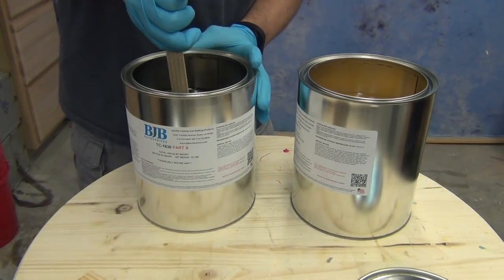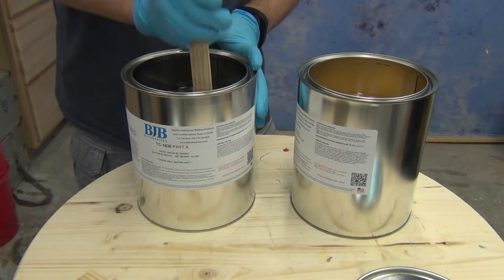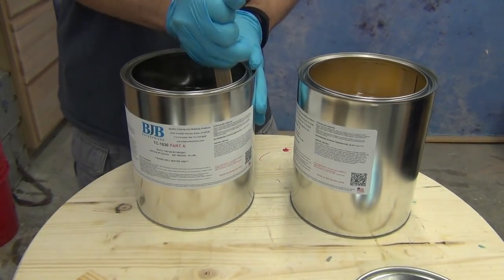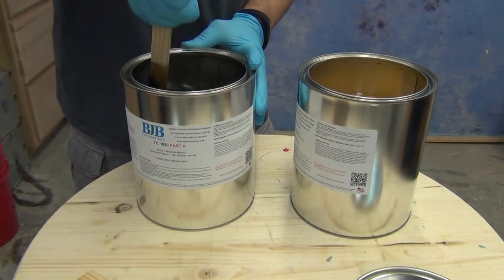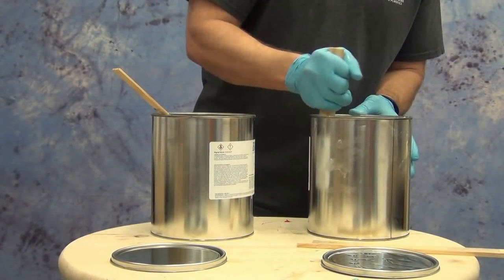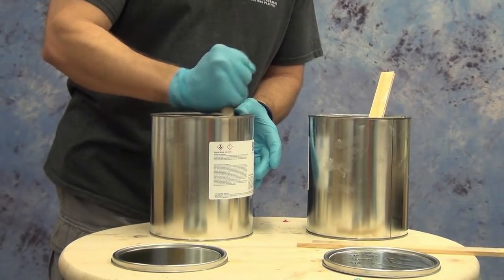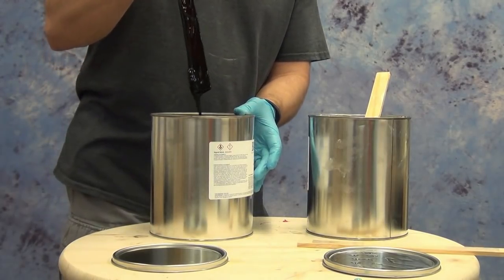The 1630 is a filled resin, which means it has a filler in both components that will need to be stirred up before it can be used, and that'll take a little bit of time. If you're using this product for the first time, it's a good idea to flip the buckets upside down for a bit and then right side up again right before you mix, so that gravity can do some of that mixing for you. Both sides will need to be stirred before use, and it'll take a little bit to get that filler into suspension. After you've done it that initial time after opening the kit, it'll be a lot easier each time after that.